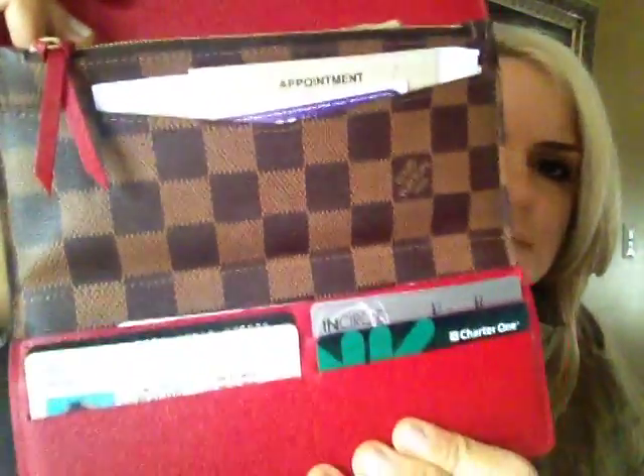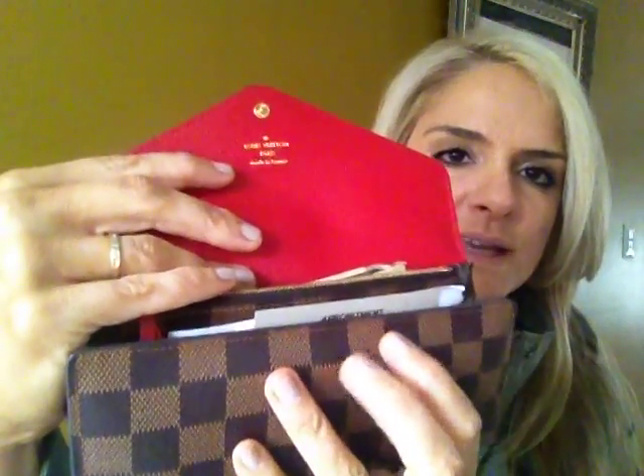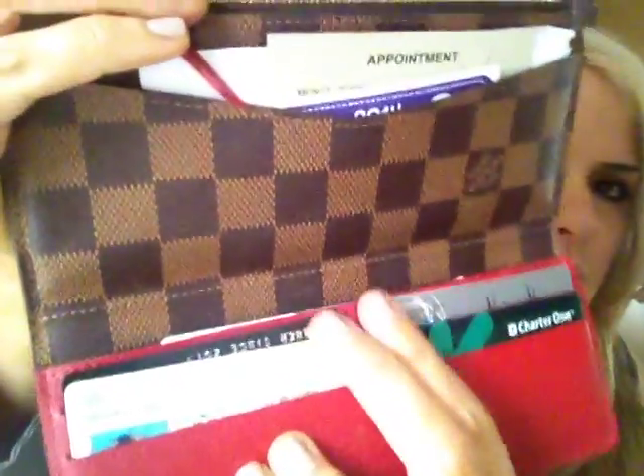So I asked the sales associate there, 'Is this the Josephine wallet?' And she said yeah. So I opened it up and I immediately loved it. It's got a red interior, and it says made in France. It opens up all the way, where I think the Emily just stays like this and you just kind of open it. So I immediately loved that. There are six card slots right here.